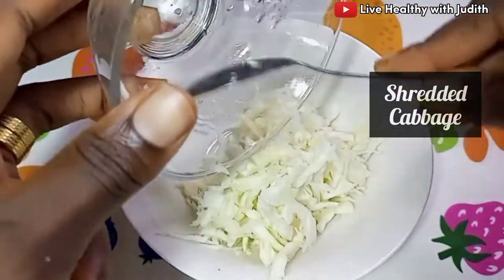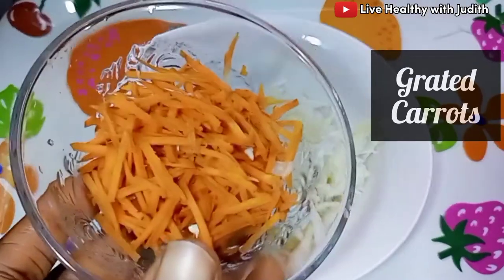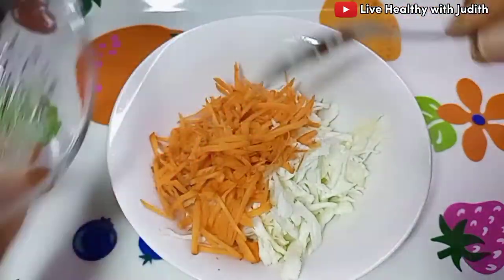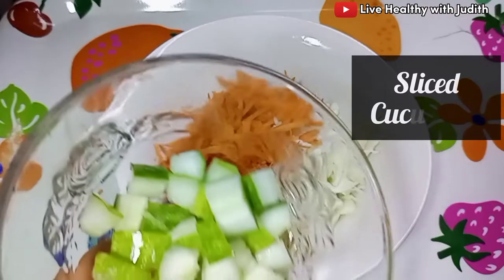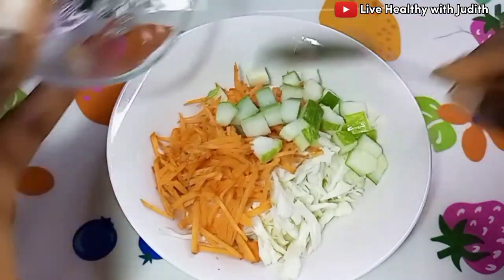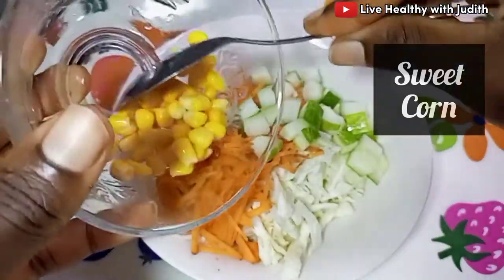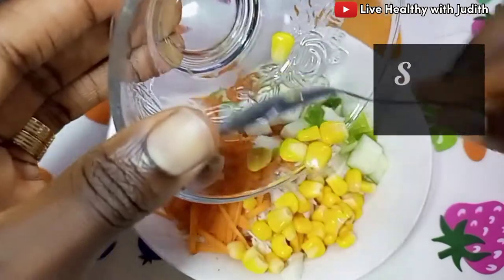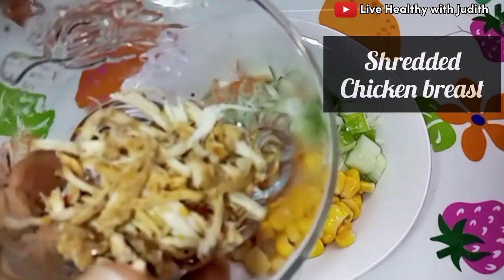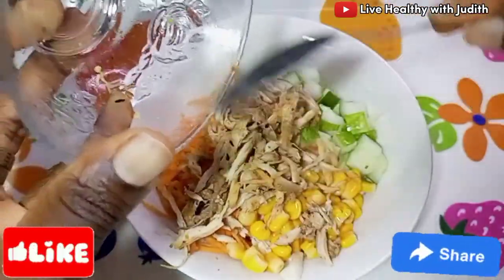The first thing I did was to get all my veggies washed, then I sliced the cabbage and the carrots. I added the cabbage first, then some carrots, and some slices of cucumber — I'd already removed the middle part. I also added some sweet corn, and lastly some shredded chicken just to give it a little twist.